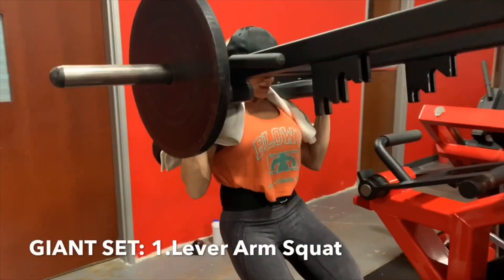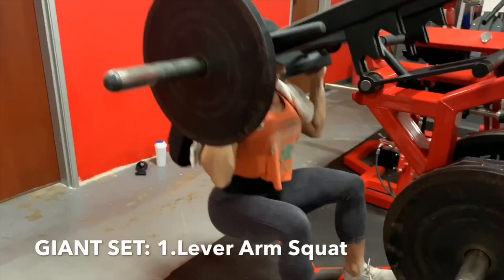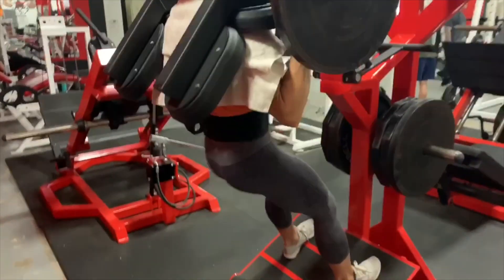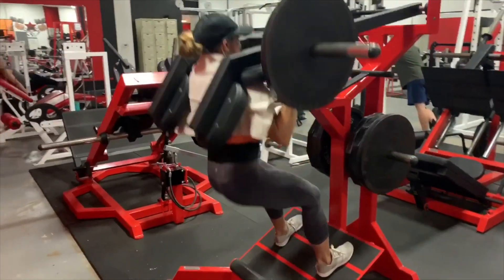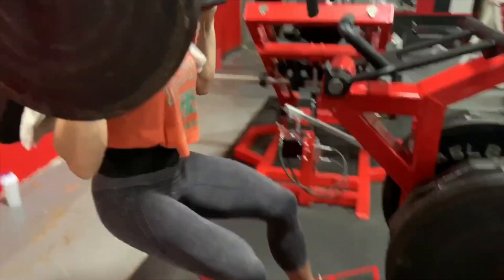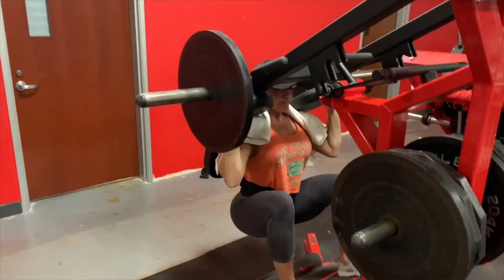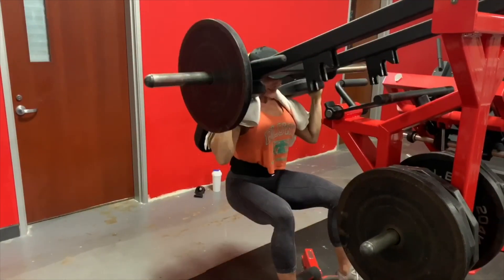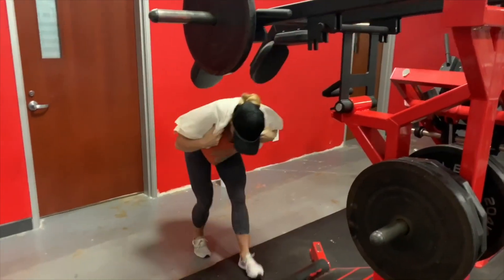I started my giant set with the lever arm squat machine. I really like this particular angle — whether it's on this machine or using the Smith machine. I like having my feet out in front of me because it really allows me to focus more on the glutes and hamstrings. When your feet are right underneath you, it tends to be very quad and knee dominant.